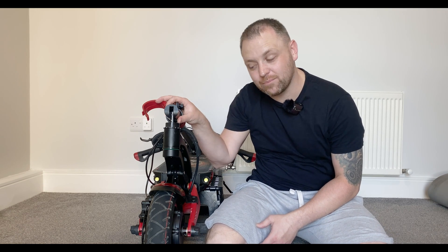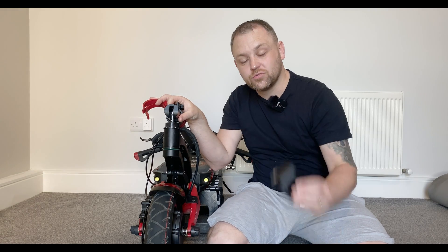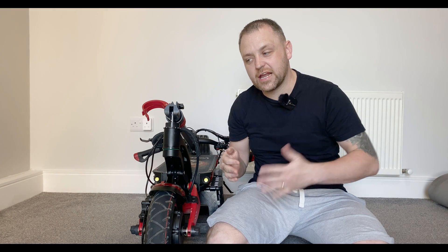Today in this video we are going to be replacing the stock clamp on our Varela with the upgraded one. The reason why we're doing this is to avoid wobble, to avoid creaking, and to give us basically a bit more safety when riding at high speeds.